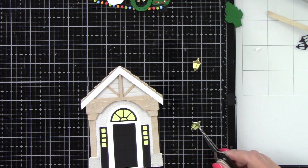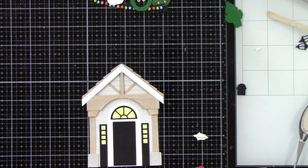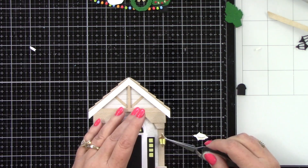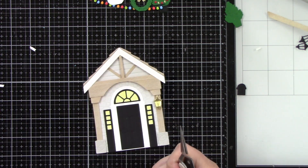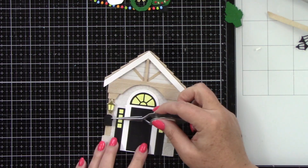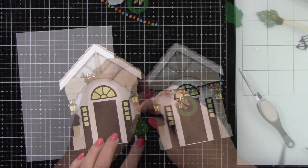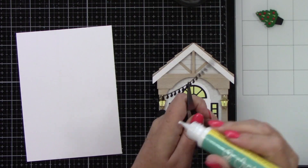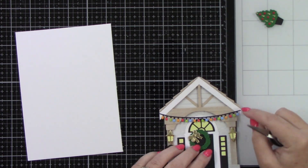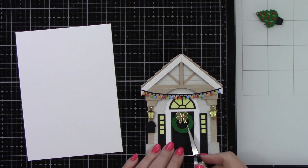Let's get our lights on there. There is also a mailbox that I die cut from black cardstock, but now I'm thinking it would be cute in red cardstock since I'm using the holiday add-ons. The front porch lights have some foam tape behind them for dimension, and I'm also going to add some foam tape behind the mailbox. I'm putting the mailbox on the left side because I want my tree on the right side. I will adhere these Christmas lights to the front. There's also a fun swag in the add-ons you could put up here, but I opted not to use that. I'm going to put the wreath on the front door.